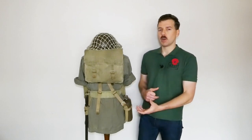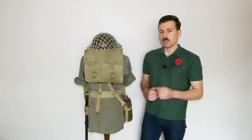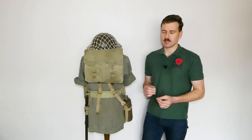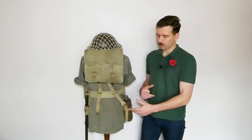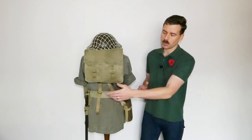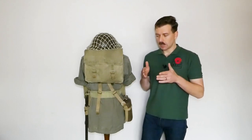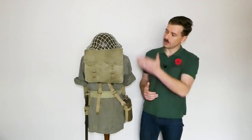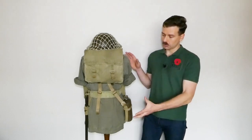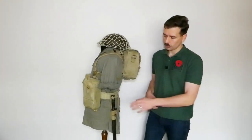One thing we're actually missing is a two-part entrenching tool in its carrier. These are sometimes seen in photographs so they were carried in the Far East to some degree, but they were often dispensed with. It's not an essential part of the kit unless you're recreating a specific set of photographs of a specific unit. They're occasionally seen carried underneath the haversack or from the front straps hanging down. The GS shovel was sometimes also carried, jammed down the back of the haversack — as seen in Northwest Europe and Italy as well — but this is absolutely fine from a basics point of view.